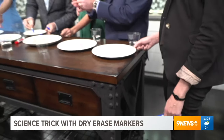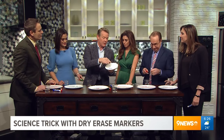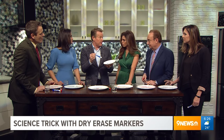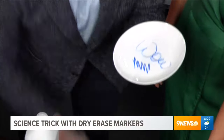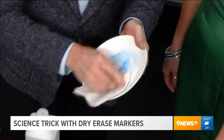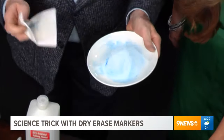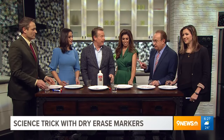If you have a permanent marker on a surface it's trying to bind to the surface. It doesn't mean that a dry erase marker won't stain something if it's a porous surface — it'll work its way in a little. But rubbing alcohol will help: it'll dissolve the ink and get it right off. That's what you do for a permanent marker — and you can have fun with your dry erase the same way.